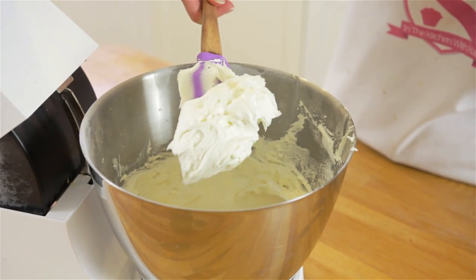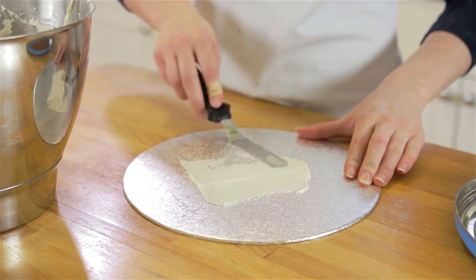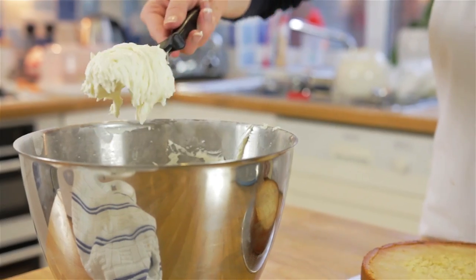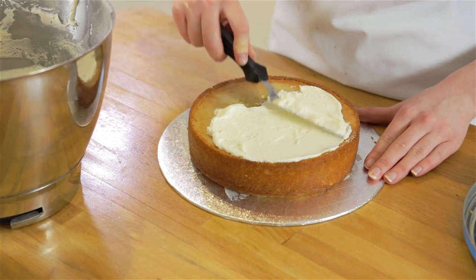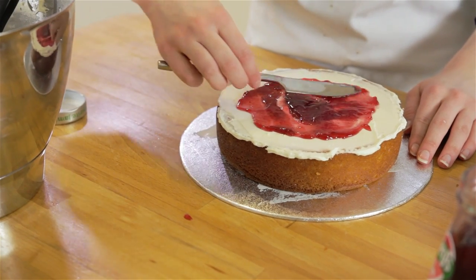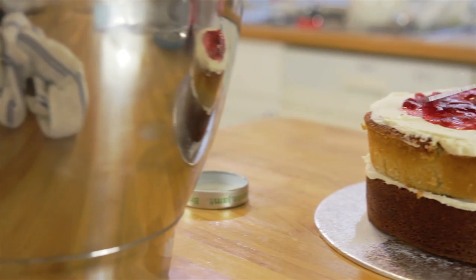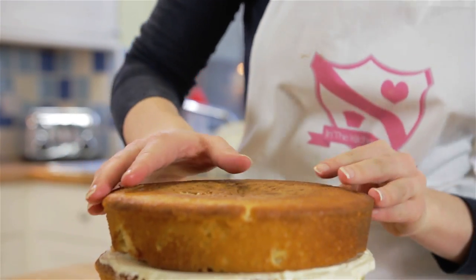To assemble the cake, place your first layer onto a 10-centimeter diameter cake board with a little layer of buttercream to help keep it in place. Add a dollop of buttercream and smooth it to the edges. I've chosen to go for a raspberry filling, but you can choose your favorite flavor — spread it on top of your buttercream, making sure you leave an inch around the side so it doesn't splodge out. Repeat with the next layer and place your final layer on top.